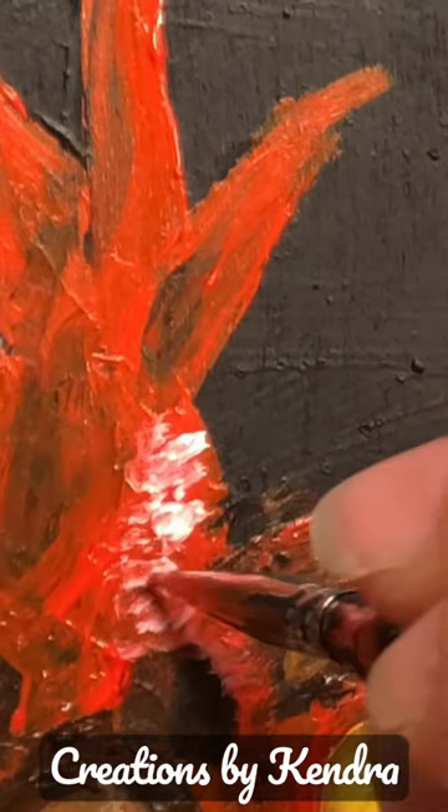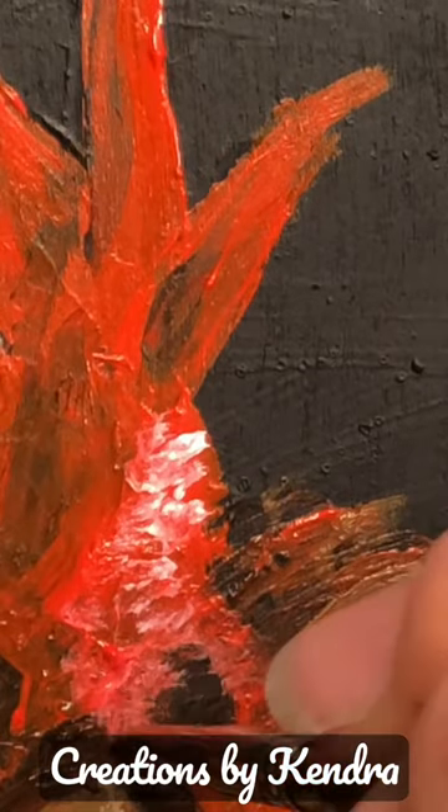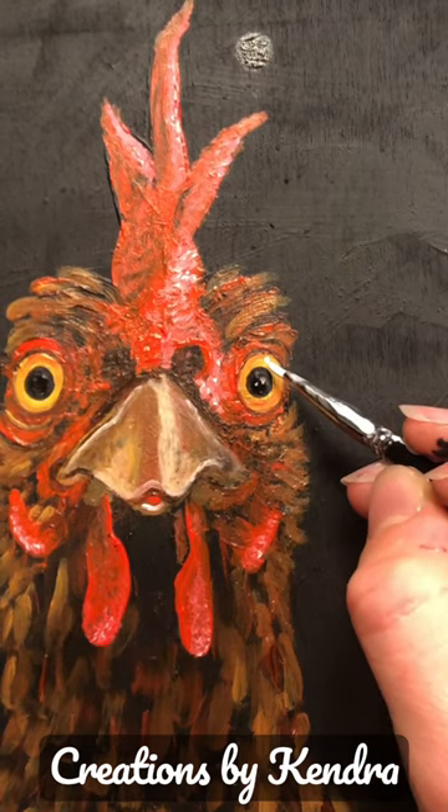A bit of stippling here to add in some texture to the comb. I do this anywhere during the wattle, like anywhere there's the red part. Now if you do little dots your chicken looks surprised. Big dots, not quite so surprised.